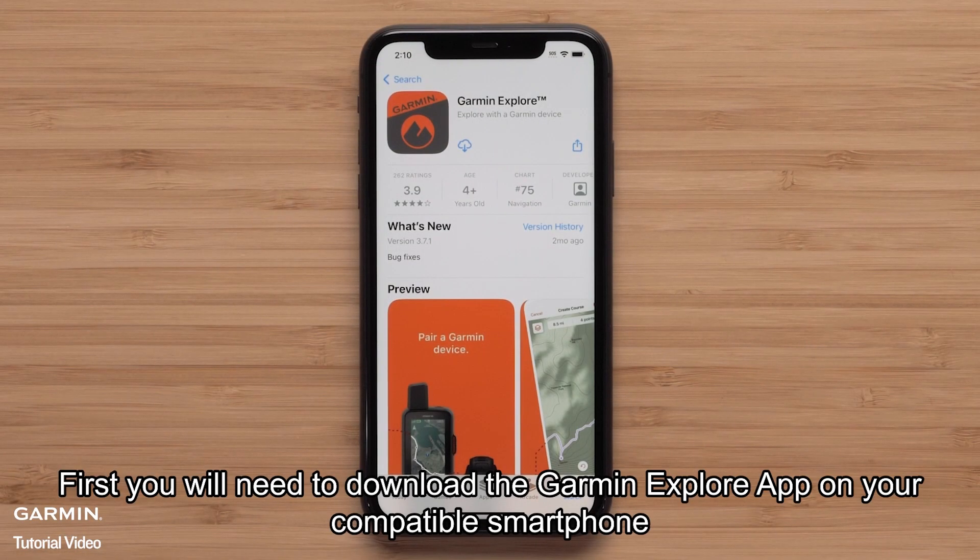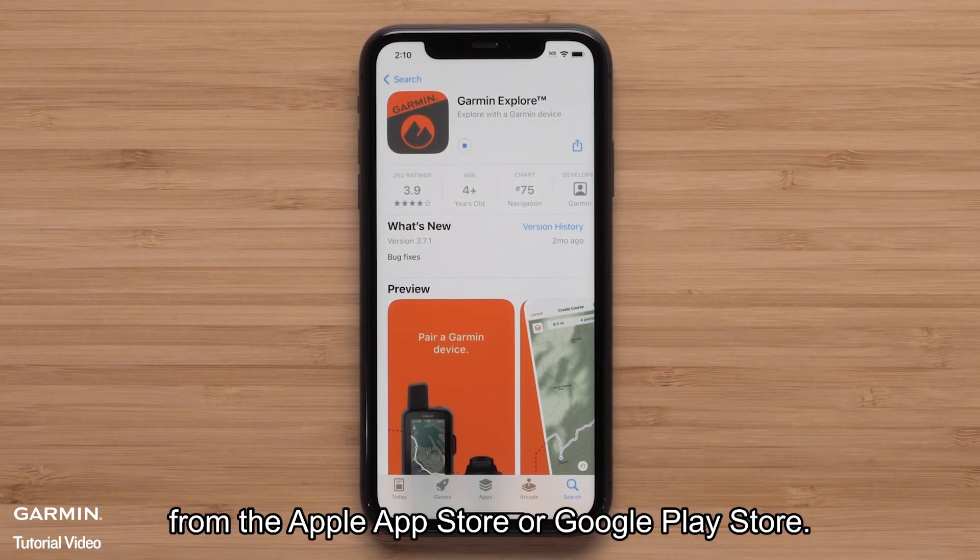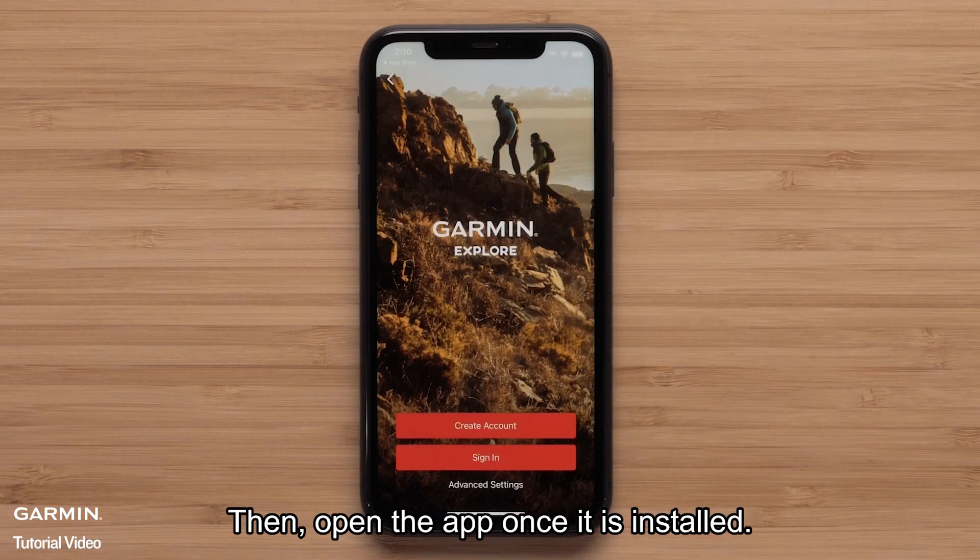First, you will need to download the Garmin Explore app on your compatible smartphone from the Apple App Store or Google Play Store. Then open the app once it is installed.